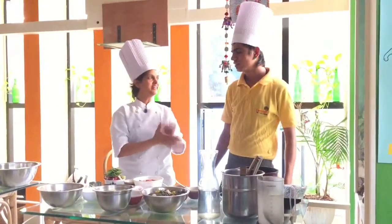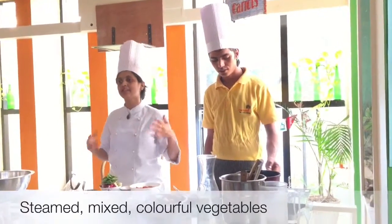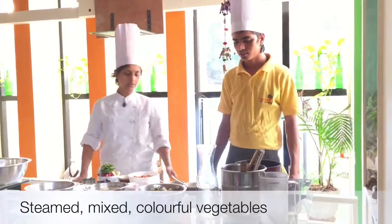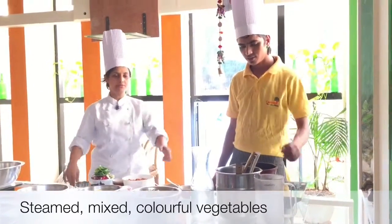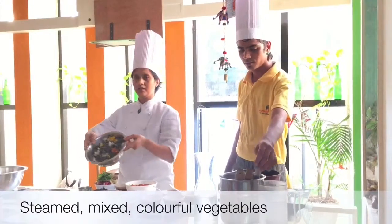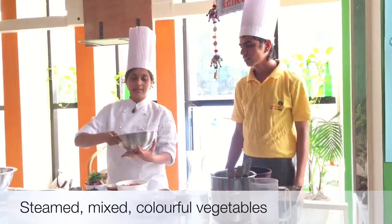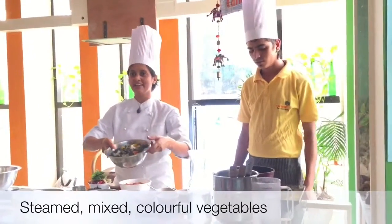This is our chef Gokul's mixed vegetable basil stew. For the stew, first we have steamed some vegetables and kept them ready. A lot of these colored ones — the purple ones especially add a nice color to things.